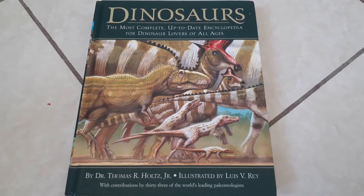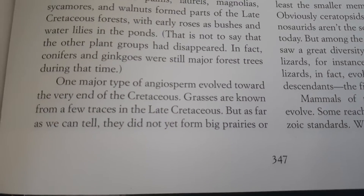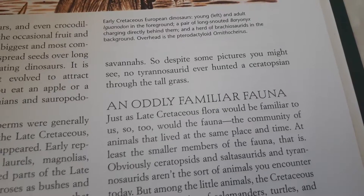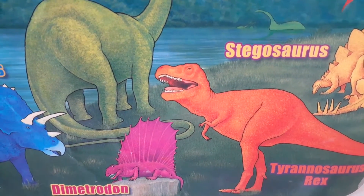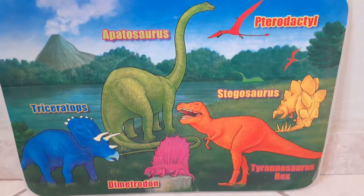There were no grassy plains during the Mesozoic era. Grass appeared later, during the time of smilodons and giant sloths. According to a dinosaur book by Dr. Thomas R. Holtz — a very good book — grass is known from a few traces in the late Cretaceous, but it did not yet form big prairies or savannas. No Tyrannosaurid ever hunted a Ceratopsian through tall grass. The plains should have been covered in ferns and other plants common during that time, not grass.